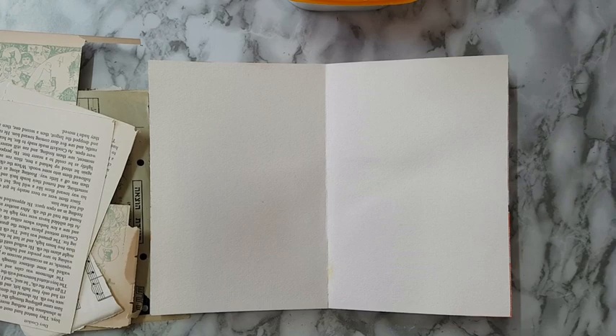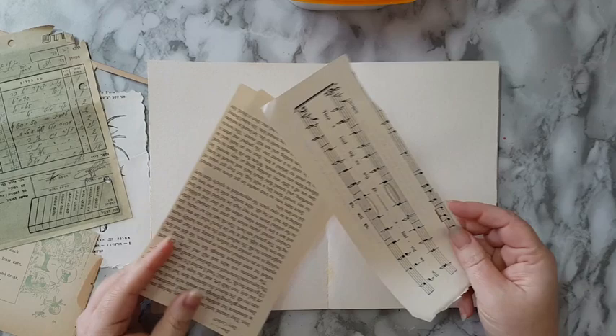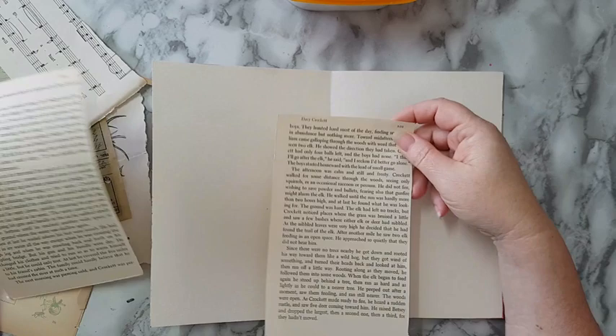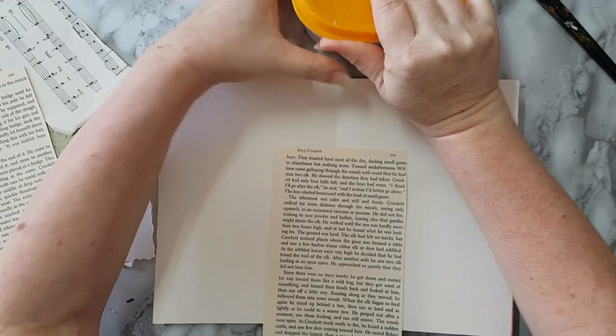Hi everyone, art journal page here. I'm starting with just gluing some book pages and all kinds of leftovers in to have some details in the back. I do it mostly for some details and some texture. It can be done also by stamping, so if you don't like the texture and all the things that go in the back, you can do it with just stamping. I'm going to take some white glue and start gluing some pieces.